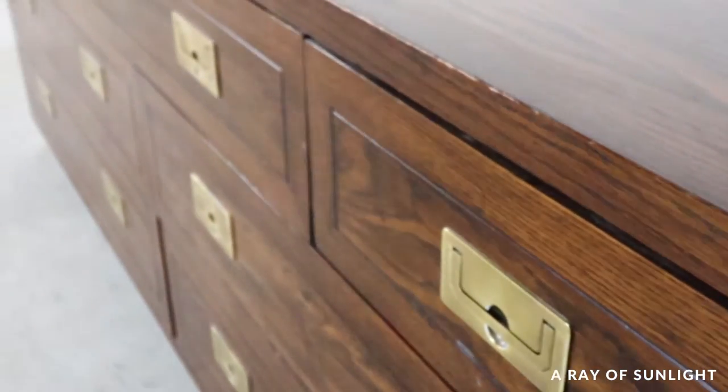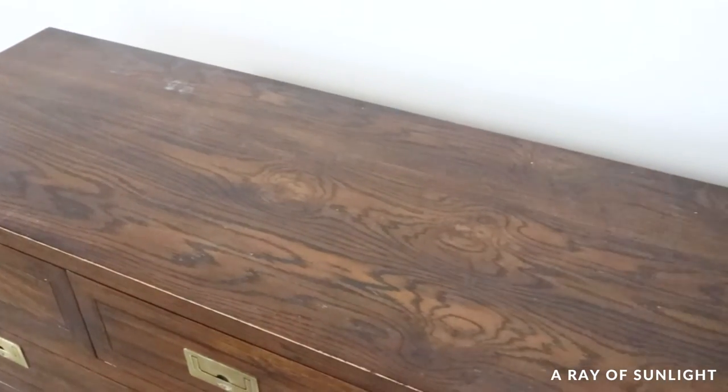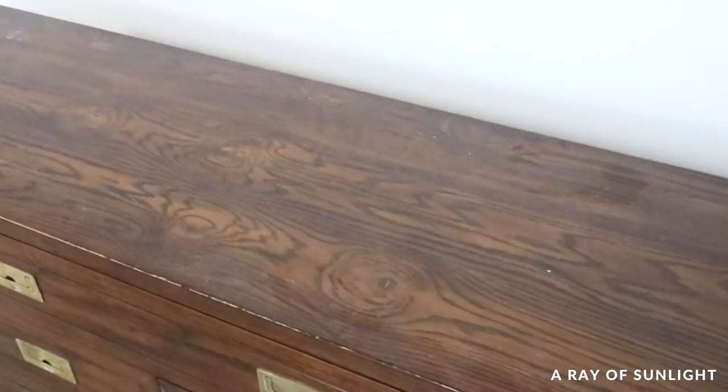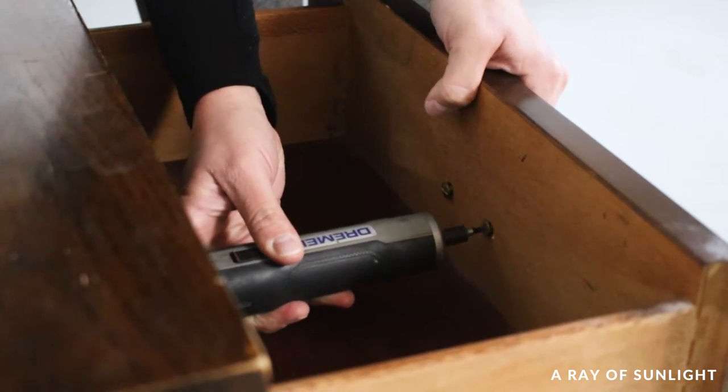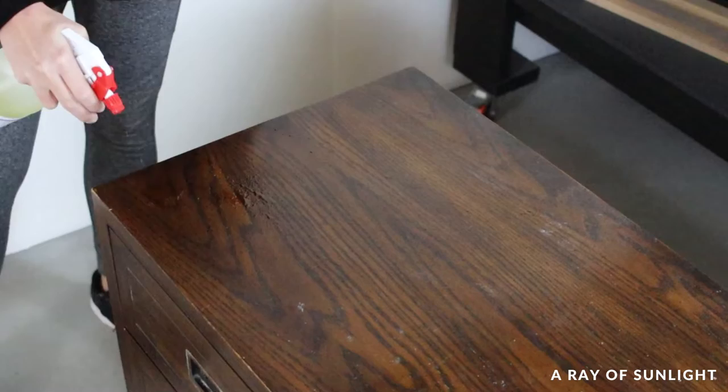This Henry Dawn high-end dresser needed an update. It had scratches on the finish and I just wanted a lighter look. We removed the old hardware with a screwdriver and then dove right into the process of lightening up this dresser.